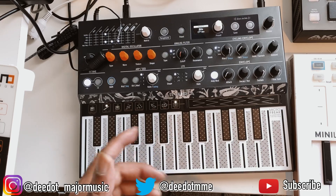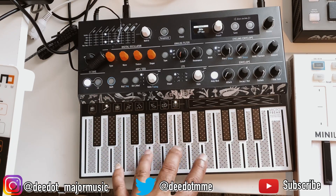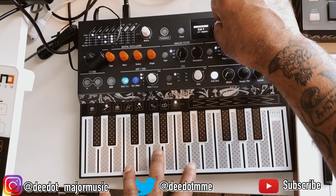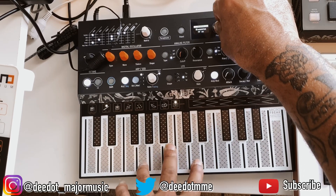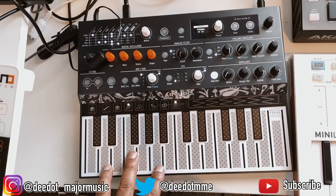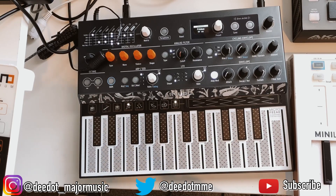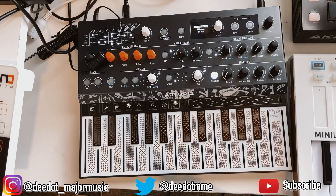As far as the keys themselves, it's a flat touch surface rather than traditional keys. It may take a little getting used to.